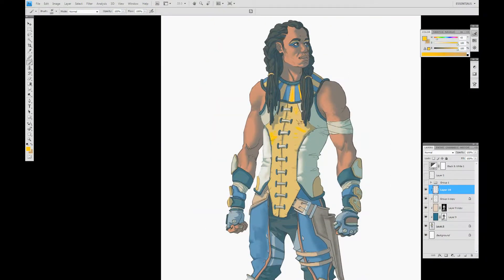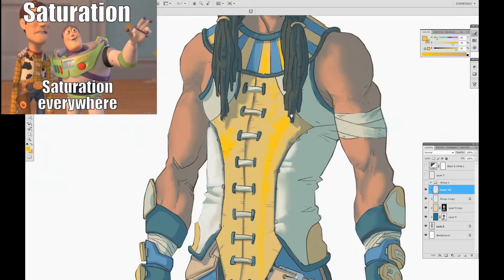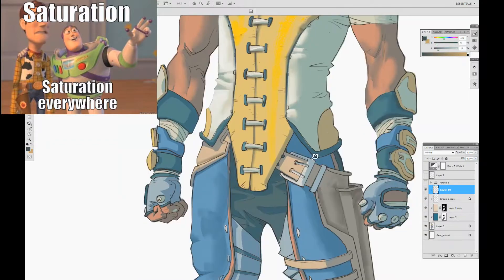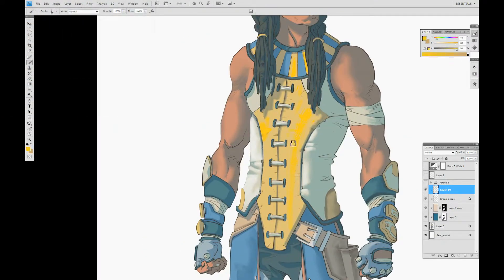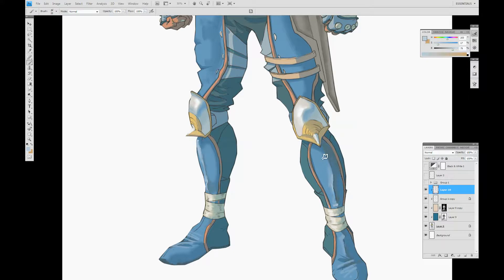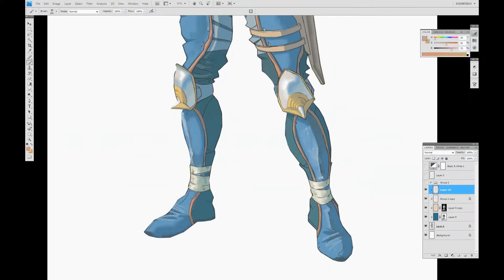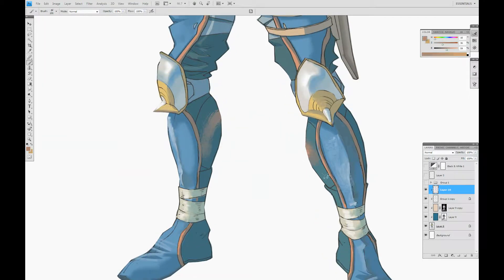Right now I am gradually adding saturation to the yellow because most colors are usually more saturated in the light than they are in the shadow. The brush I start with usually ends up being the brush I use the most in a painting. If you have any questions about what brushes I use, you can feel free to ask me and I'll explain further.